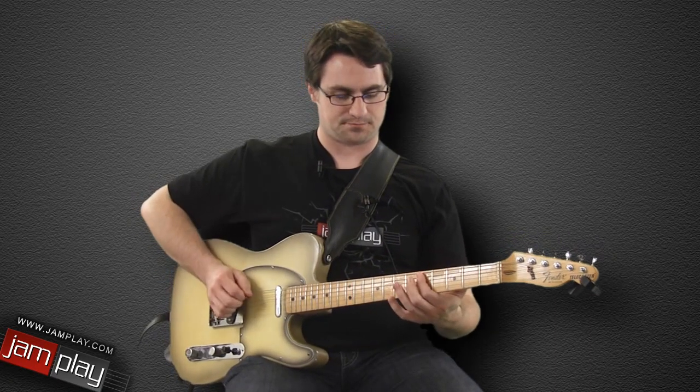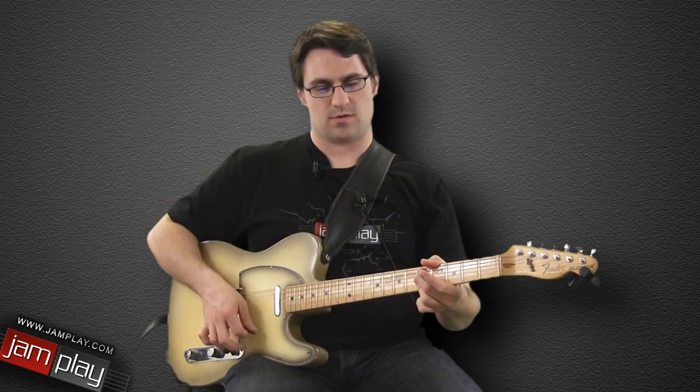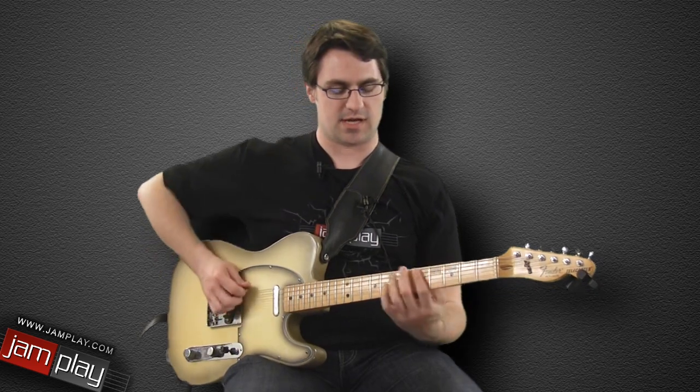We're in the key of D, and just like in a lot of these examples, we're using a D9-shaped chord when we do play the chord. The rest of it is a lick based in minor pentatonic and major pentatonic.